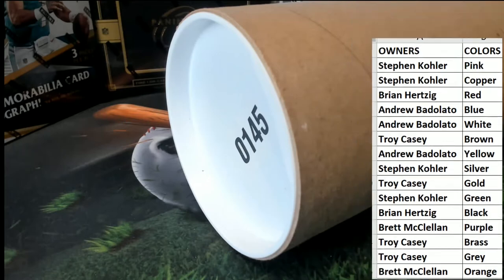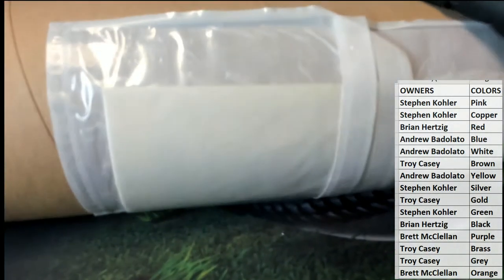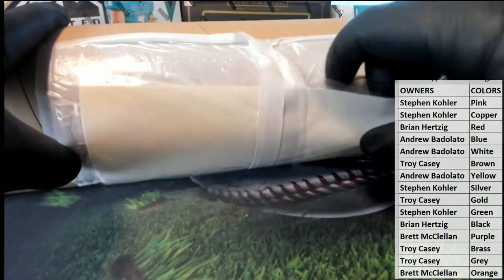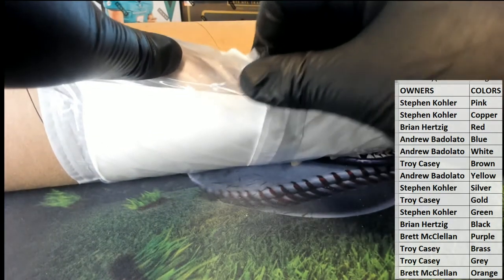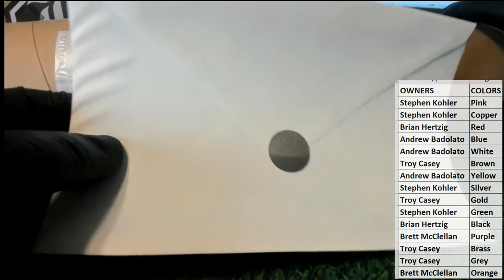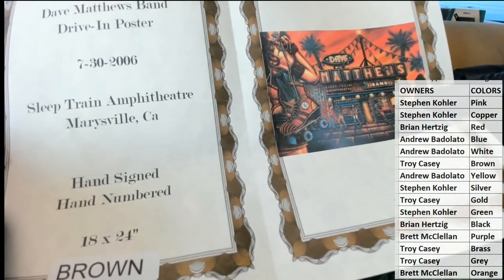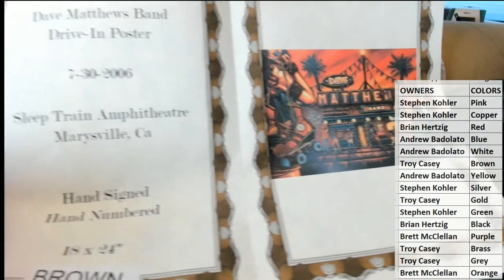Good luck guys, everybody should be ready. Brett, you already know what I know — you already feel the same way I do. Listening to music on a record, it's a totally different experience — I have to agree, we definitely agree on that one, buddy. Alright, good luck guys — oh! Here we go: Dave Matthews Band. Dave Matthews Band drive-in poster from July 30, 2006. I know, that's a good one.